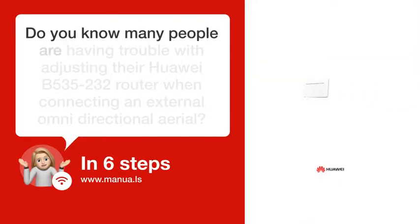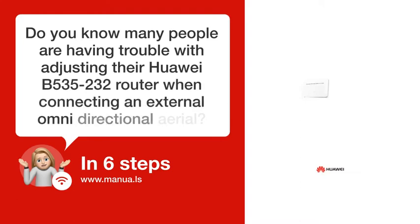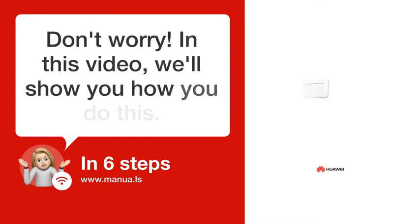Do you know many people are having trouble with adjusting their Huawei B535-232 router when connecting an external omni-directional aerial? Don't worry! In this video, we'll show you how you do this. Let's start!